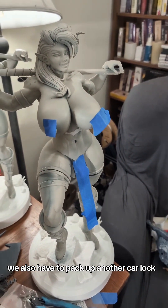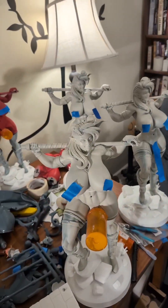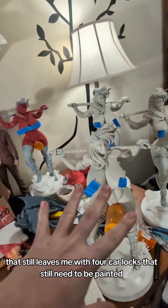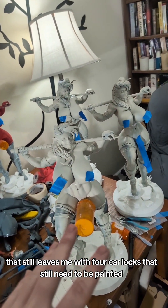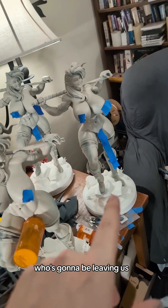We also have to pack up another car lock, because we're shipping her out to get painted by another artist. That leaves me with four car locks that still need to be painted, without the one who's going to be leaving us.